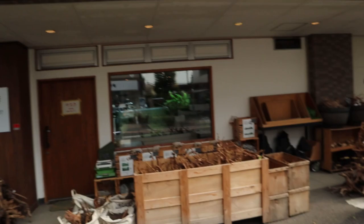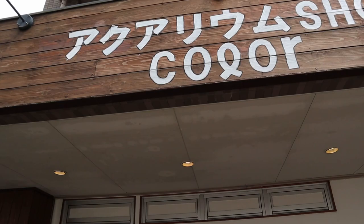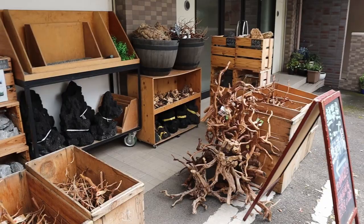Hello and welcome back. Today we're here at Aquarium Shop Color, just a beautiful aquascaping store as well as a terrarium and paludarium store. They just do everything and it's a really, really neat little store. You can see the hardscape materials here — they've got everything and we'll take a look at them in just a moment.